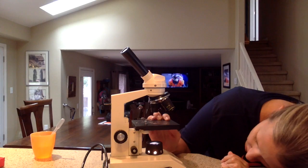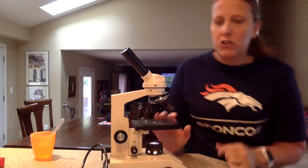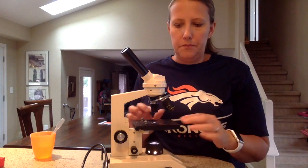Depending on the microscope, they adjust differently, but you just want to make sure the most possible light is coming through the stage.